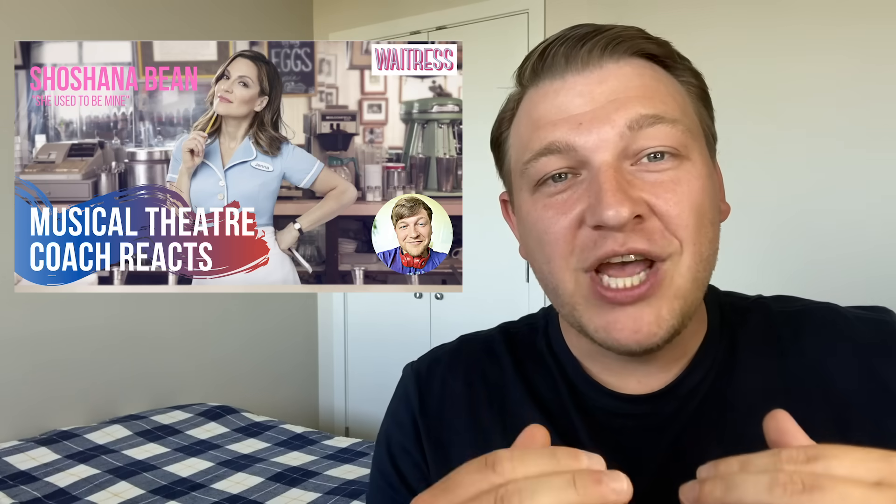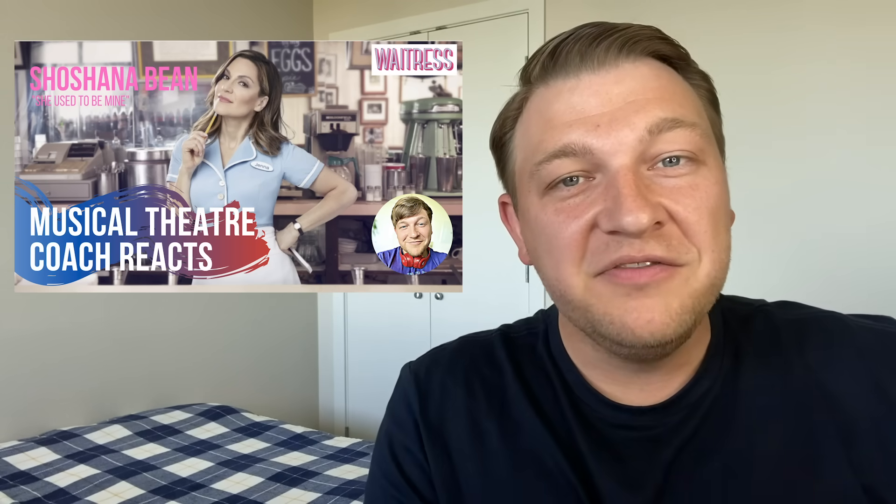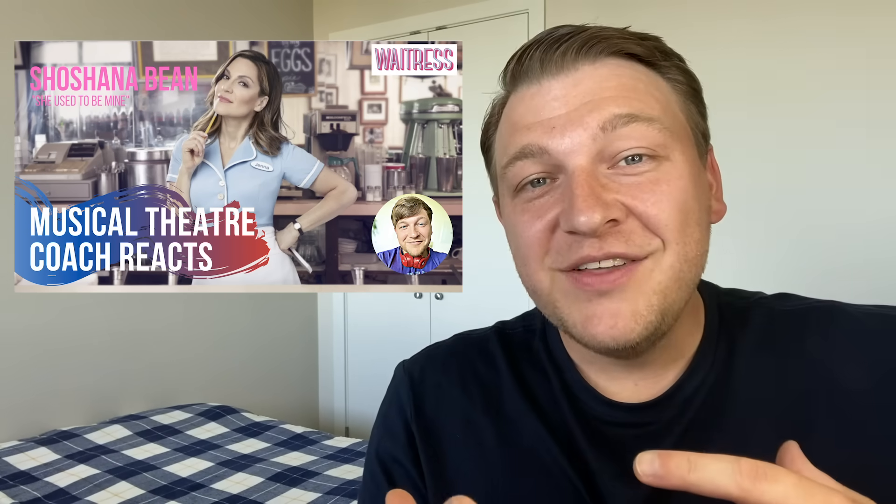Today we're going to take a look at a song we reviewed last week — Shoshana Bean performing "She Used To Be Mine" from the musical Waitress. We had a lot of comments on that video with people mentioning Jeremy Jordan and asking me to react to his rendition of the song. Since this song is still fresh in my mind, why not take a look? I'm sorry for the repeat so quickly, but maybe it'll be good to compare the two side by side.